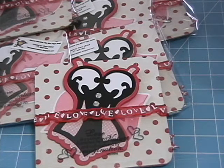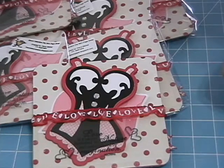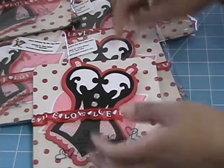Hi ladies, I'm back again with another video. I wanted to share with you today a mini page swap that I'm in with Gina at myscraproom.ning.com. The theme was Valentine's Day and we each had to make a 6x6 page to swap with 6 other people, 7 including ourselves. So I just want to share what I created.